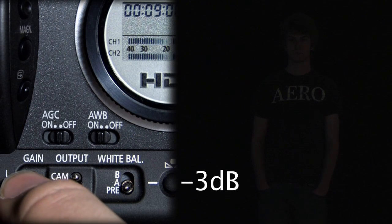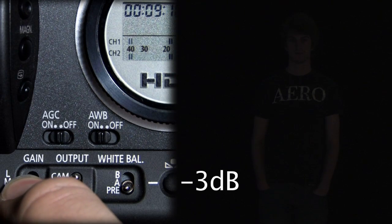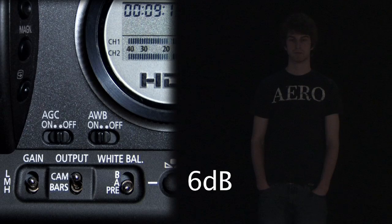Right now it's at its lowest, negative 3 decibels, but if we move it to medium, which is 6 decibels, we can start to see Talon popping out.